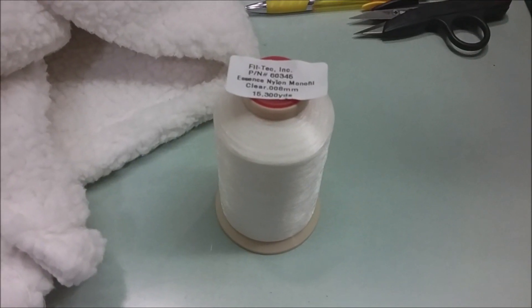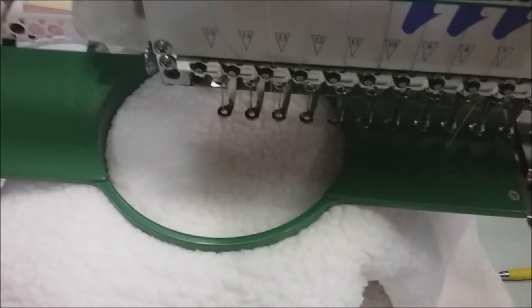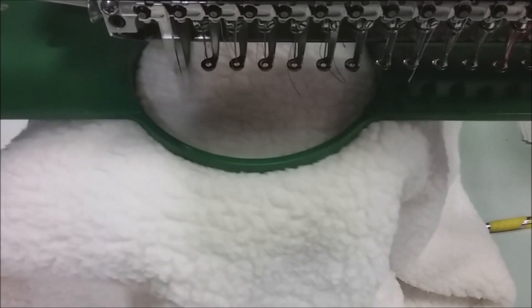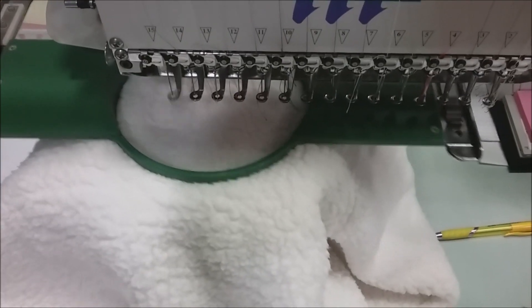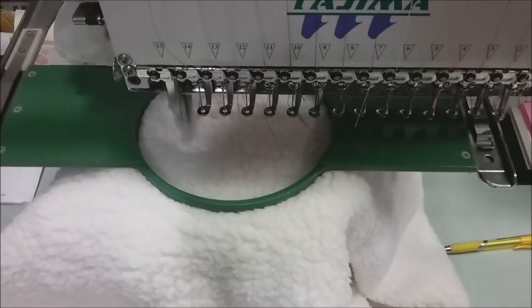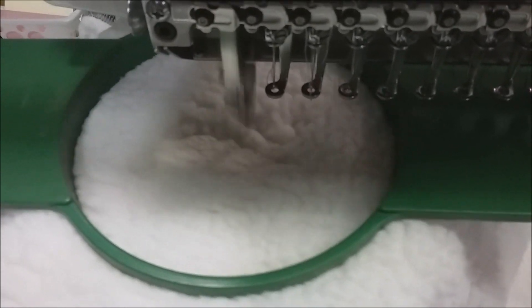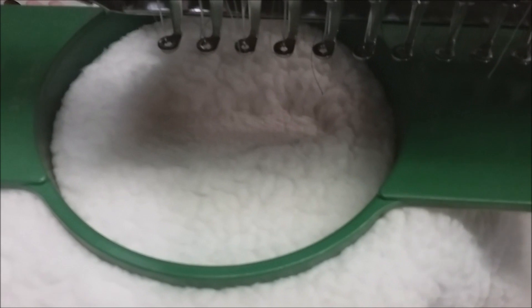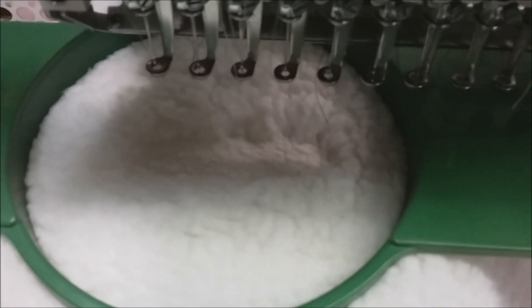So our solution has been to add a light fill underlay using clear thread. Clear thread can be used on any Sherpa or shag color, so you won't have to change the thread color for each different garment color. It's important that the light fill follows the shape of the design to avoid a box shape in the background.